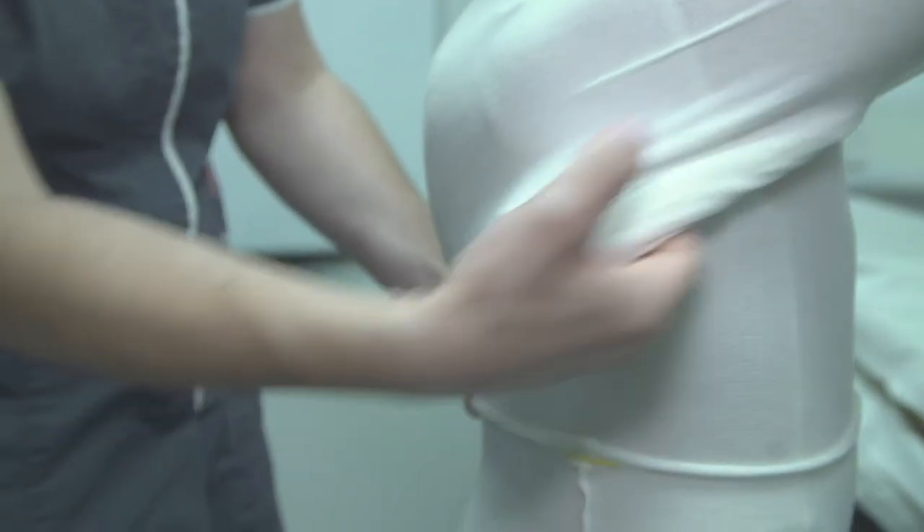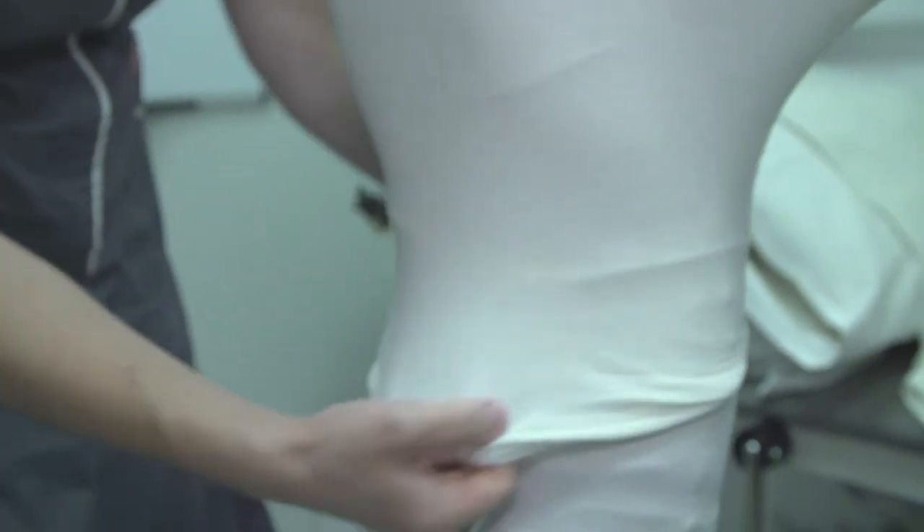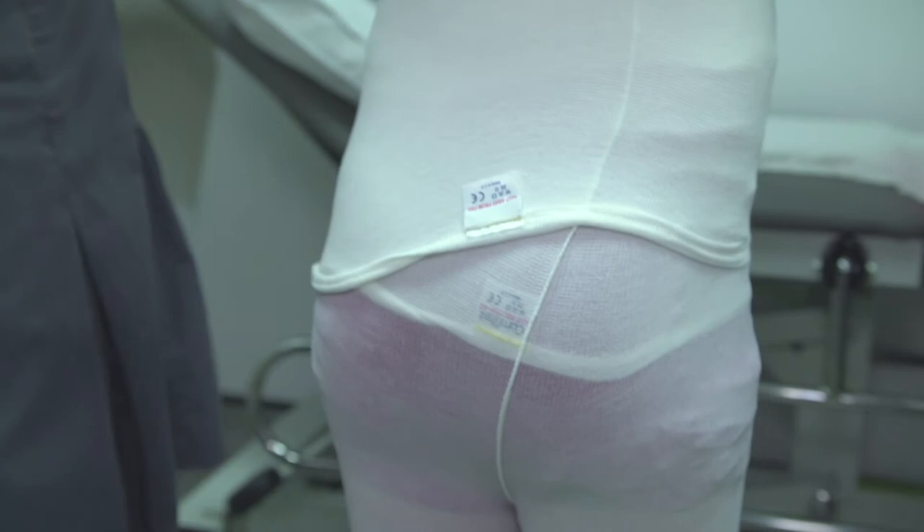Once the damp top and legging is on, put a dry top and legging over the top. The garment should be close to the skin but not too tight. You can leave the garments on for up to 24 hours. Most people find that they use wet wraps overnight and remove them in the morning, and use them more during flare-ups.